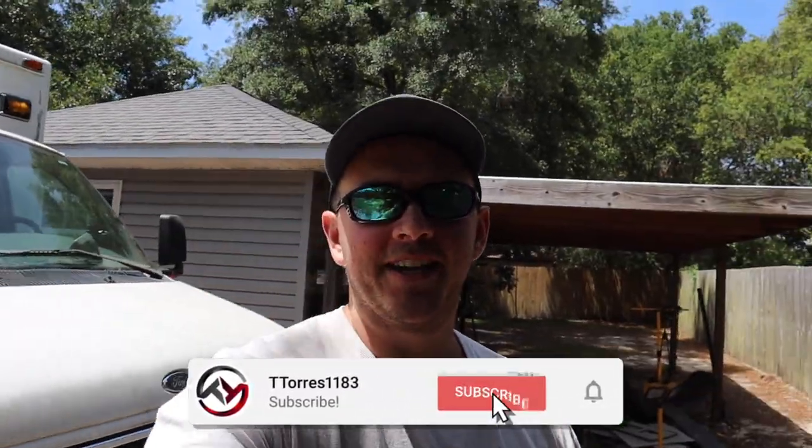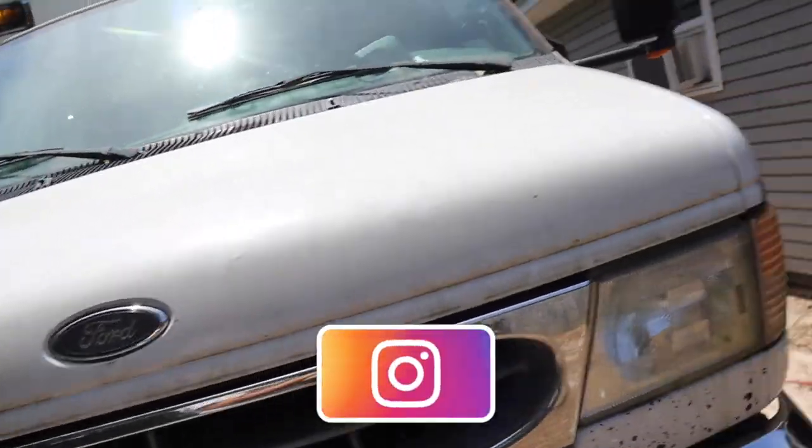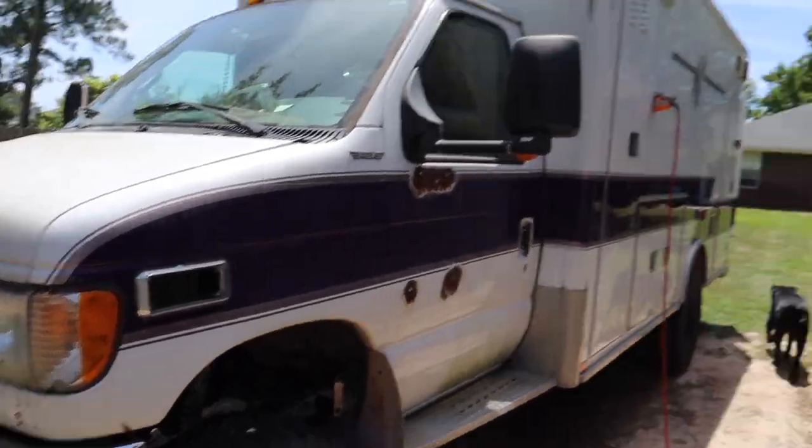Alright, what's going on guys, T-tour is back here for another video. It has been some time since we have had the ambulance on the channel and a lot of stuff has changed.